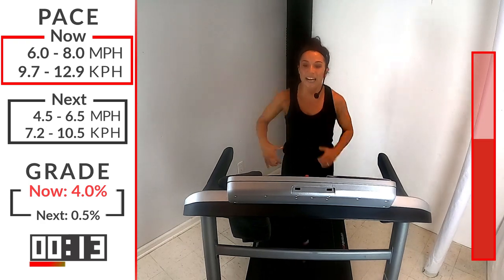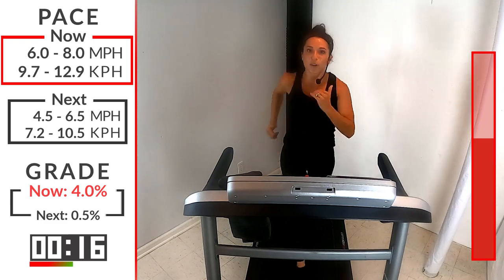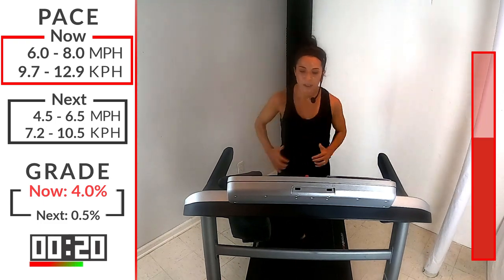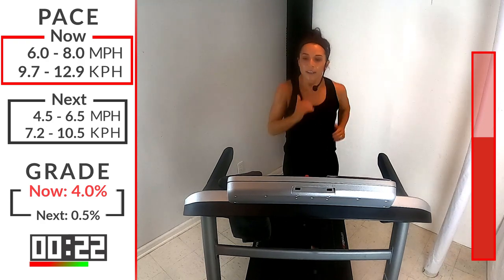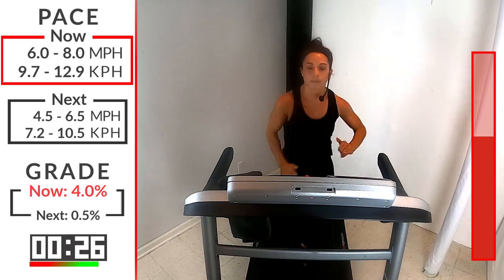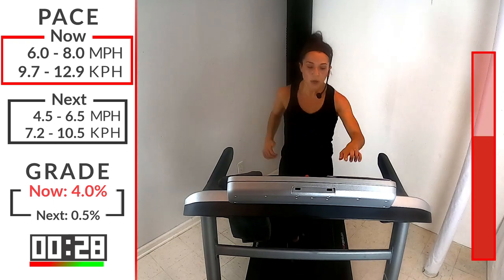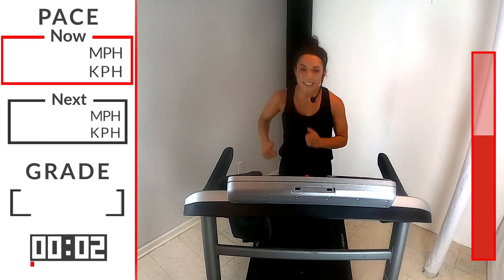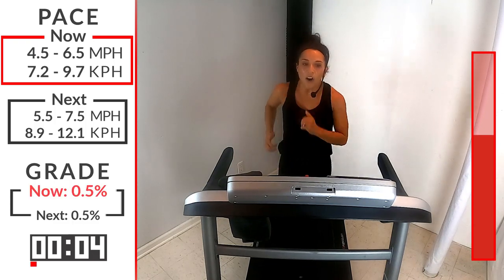This is the work right here, this is the deciding factor. You're at the peak of the workout — decide now what you're going to do. 10 seconds here, relax those shoulders, fight through it with me. 5, 4, 3, 2, 1 — take it down. Good, right back down to that recovery. Awesome job.